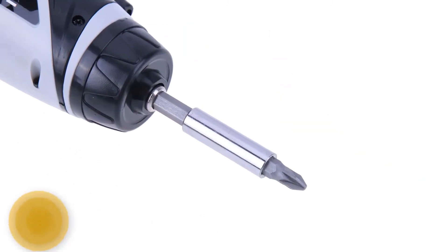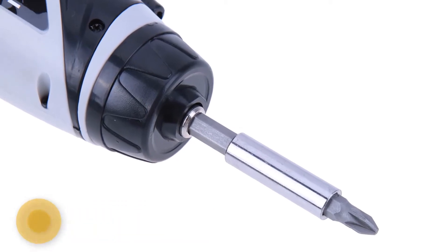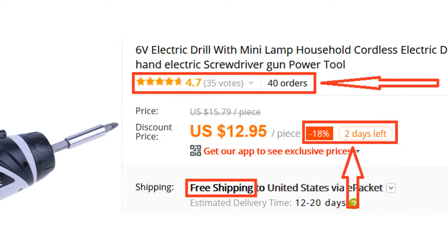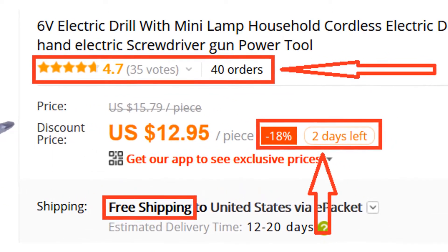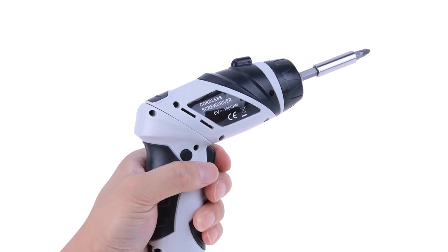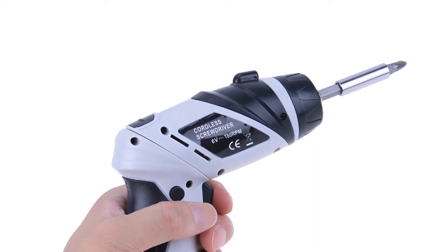Overall, it can be a good choice if you are really in need of a good screwdriver and don't want to invest much money. Many people have already bought this screwdriver and their review shows that the screwdriver is really excellent. So we think this screwdriver is the best for you. You won't find such a good screwdriver at such a low price.